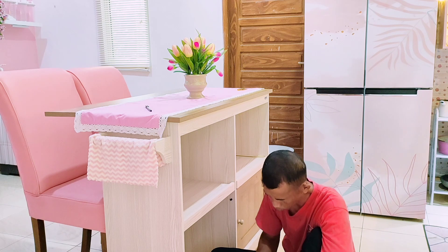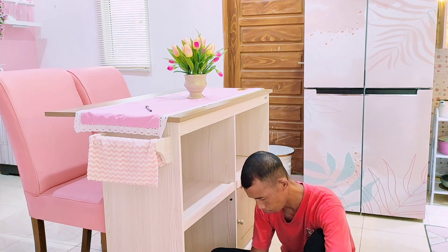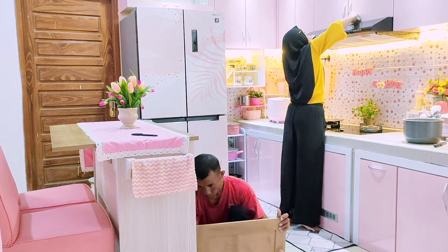Pak suami lagi benerin pintu laci bawahnya karena tadi agak renggang, jadi itu pak suami agak dikencengin dikit di bagian pintunya supaya rapet.